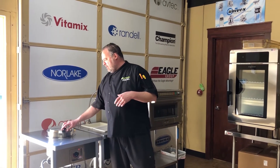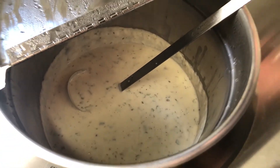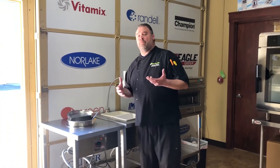Today in our soup warmer I heated up some cream of mushroom soup, and this has been in there for over three hours. There's only about a gallon in there, so hopefully in your operation you're going through a lot more soup than that.